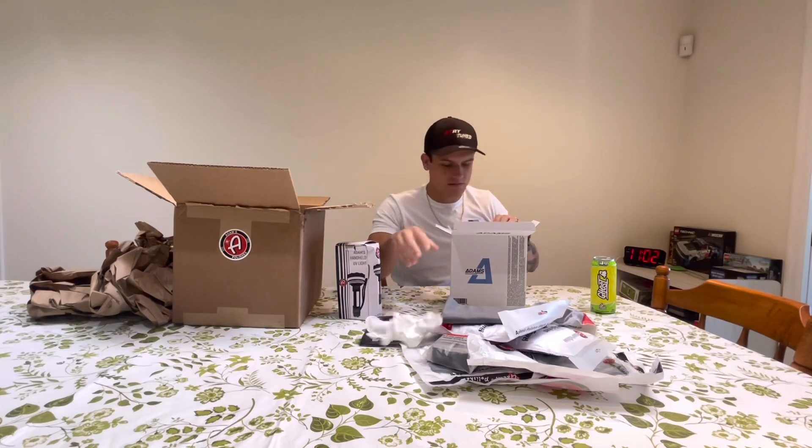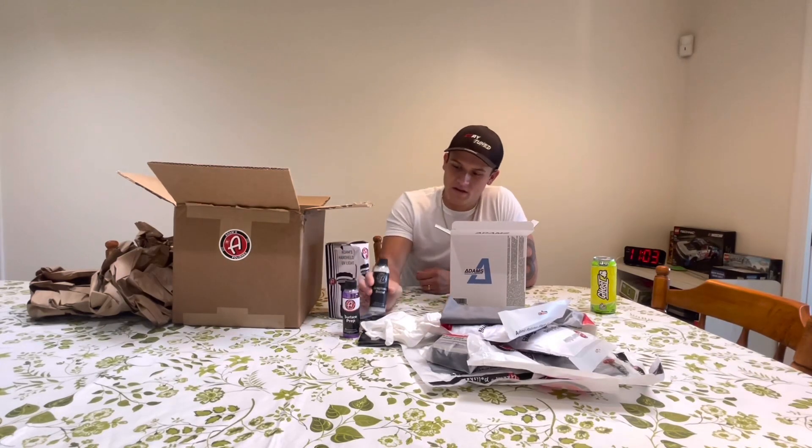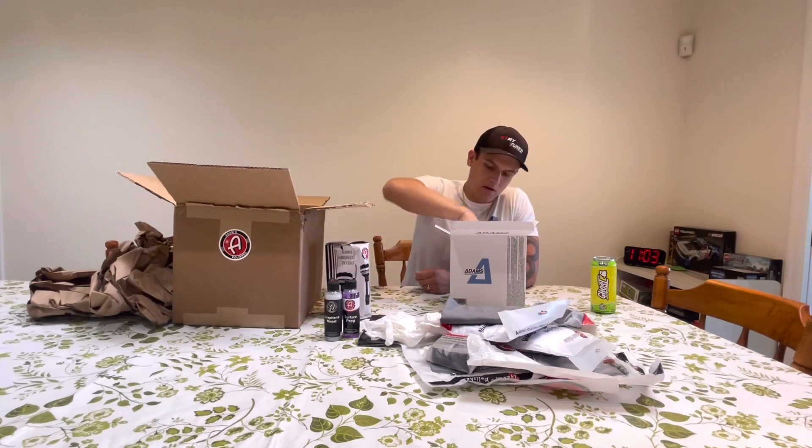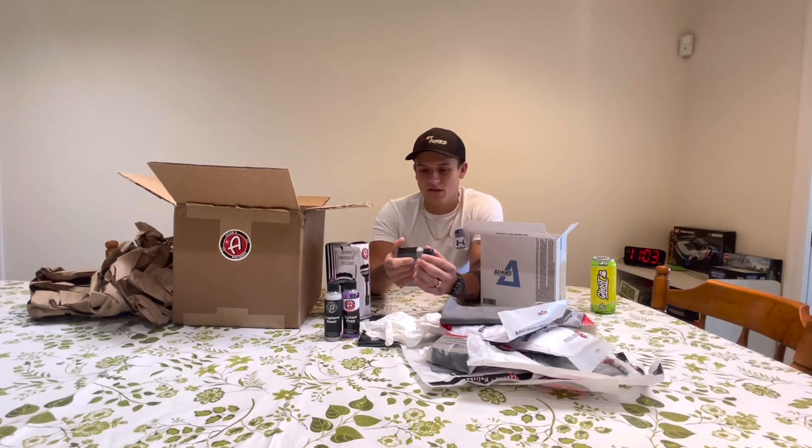Instruction manual. Got some gloves. This is a new bottle — their Surface Prep. Graphene Boost. And the star of the show: their new wheel coating.